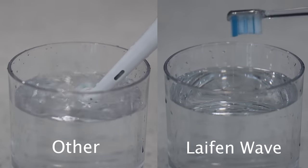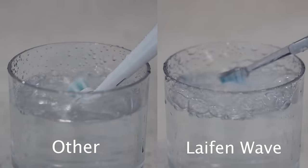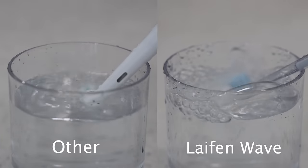We'll split the screen to show you the different vibration effects of the Lifein toothbrush and our previous toothbrush in water. The left side of the screen is our old toothbrush, the one we used for years until we found the Lifein one on the right side. You can just see by the water movement how much deeper it gets in the clean.